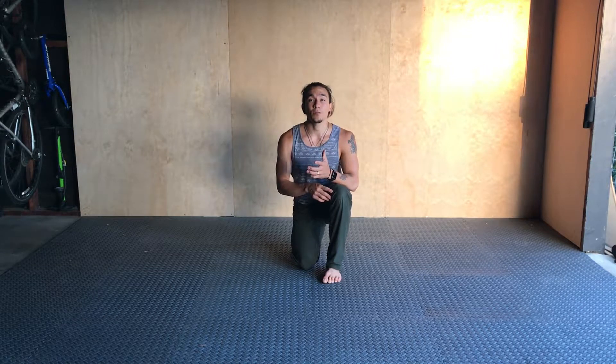Hey guys, Jetty Azuma here at The Movement University. I've got another great movement for you, keeping up with the theme of rotation. This is going to be one we call the cross body raise.